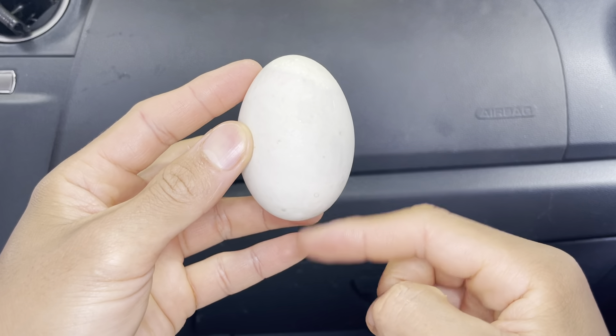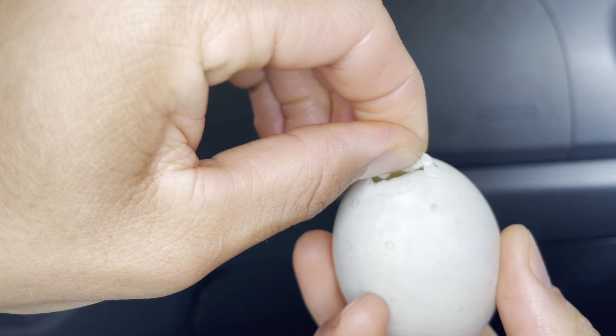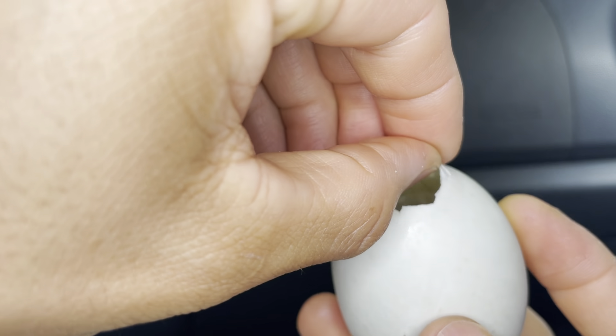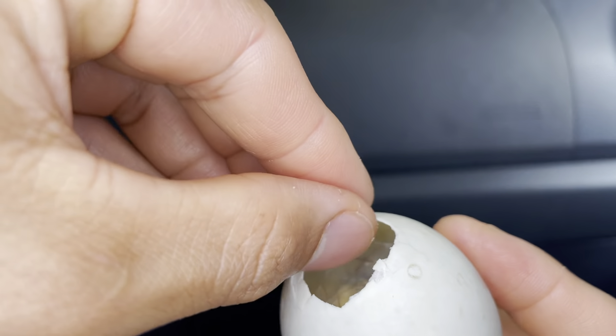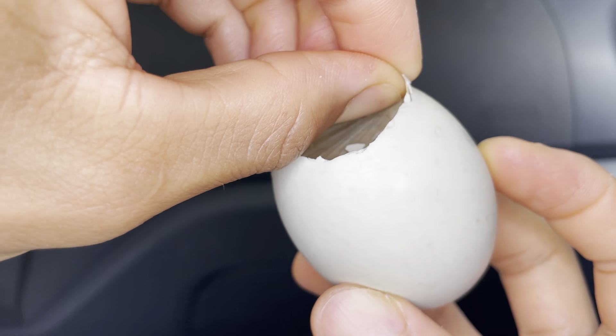At the end you're left with the hard part. It's up to you if you want to eat it. I'll show you — once I bite into it, yeah, see how hard that is? It's like rubber. It's still good though, but you don't have to eat it if you don't want to.